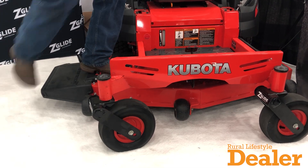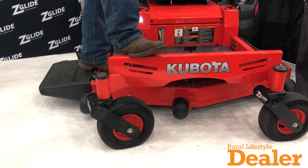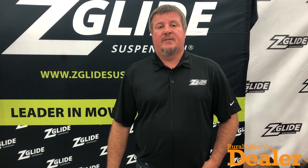I've got a couple examples to look at. For information about becoming a ZGlide dealer, go to ZGlideSuspension.com. We've got a list of all of our dealers on there and we're excited about signing up new dealers. Thanks.